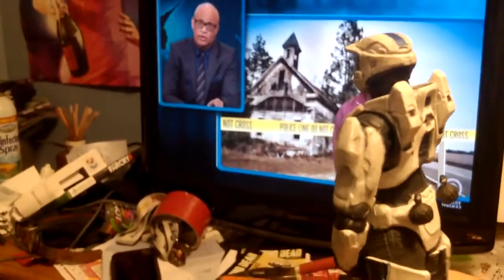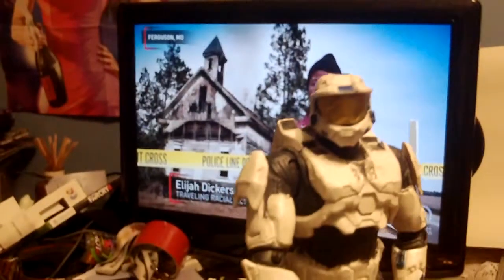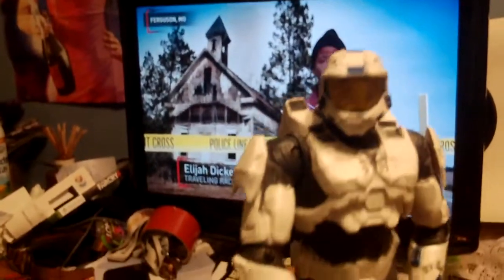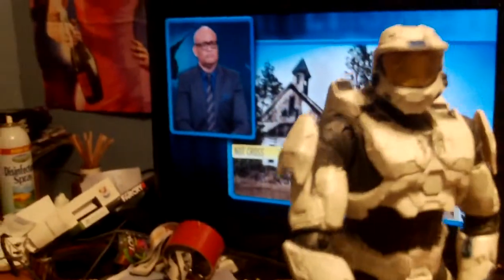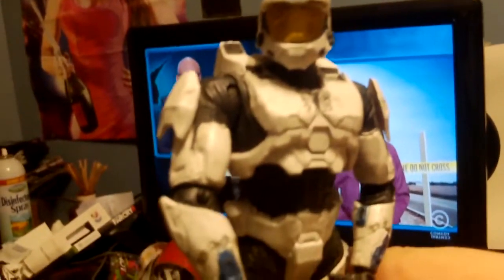Hey guys, what's up, it's Richard Kidd of Richard Kidd Reviews. What you're about to see is a third-party Nerf review — long story short, a BuzzBee wannabe. But the real reason why I'm in toy form is because I'm going to do some brief channel news right here.